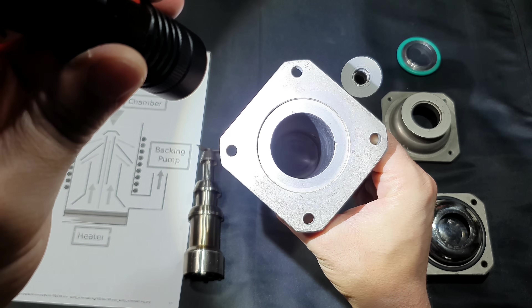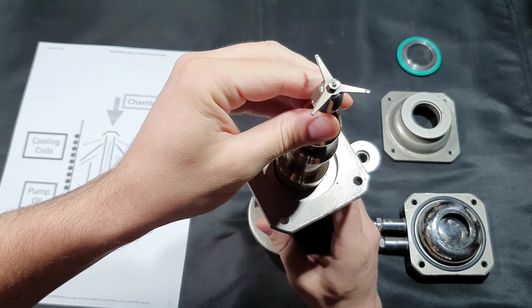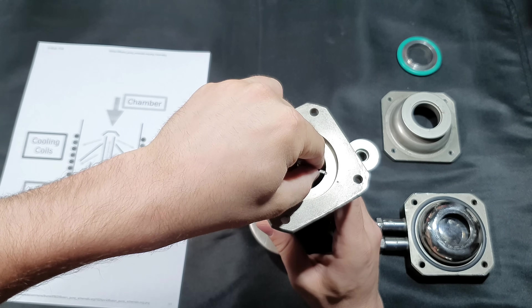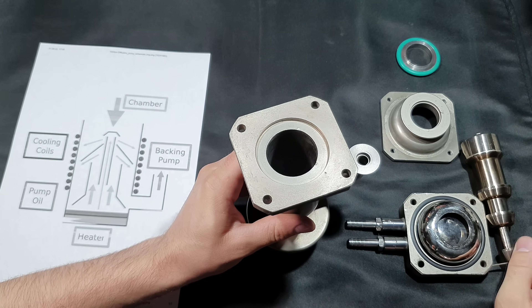As you can see there is nothing inside — it is just a hollow cylinder, and this free space is to place the jet assembly, which just goes in like this. The way this pump works is that you have a working fluid, normally a specialized silicon oil.